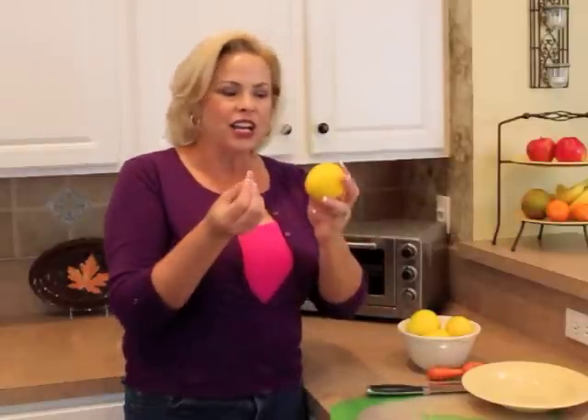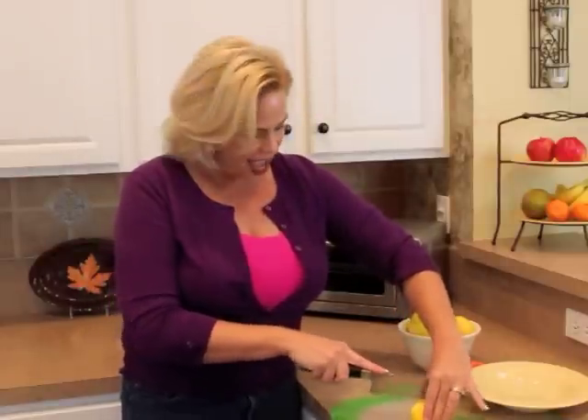Number two: now that you've zested, you want to juice this thing. Before you juice it, make sure you roll it on the countertop. What that does is it prepares the lemon for juicing by loosening up and breaking some of those little citrus sacks inside the lemon, so it's really juicy and prepared, ready to go. Then you slice the lemon and grab your citrus reamer.